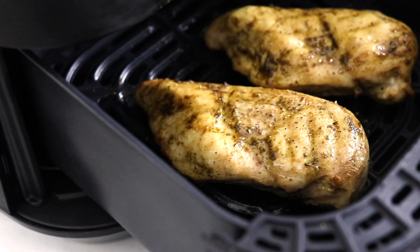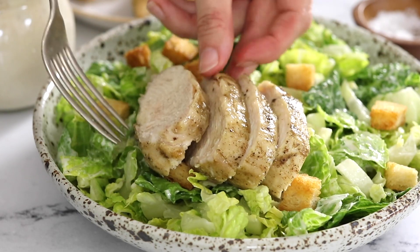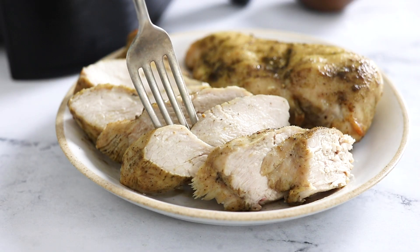Today we're going to cook perfect air fryer chicken. These chicken breasts turn out tender and juicy, and I'm going to show you how to cook fresh or frozen chicken so you'll get great results every time.